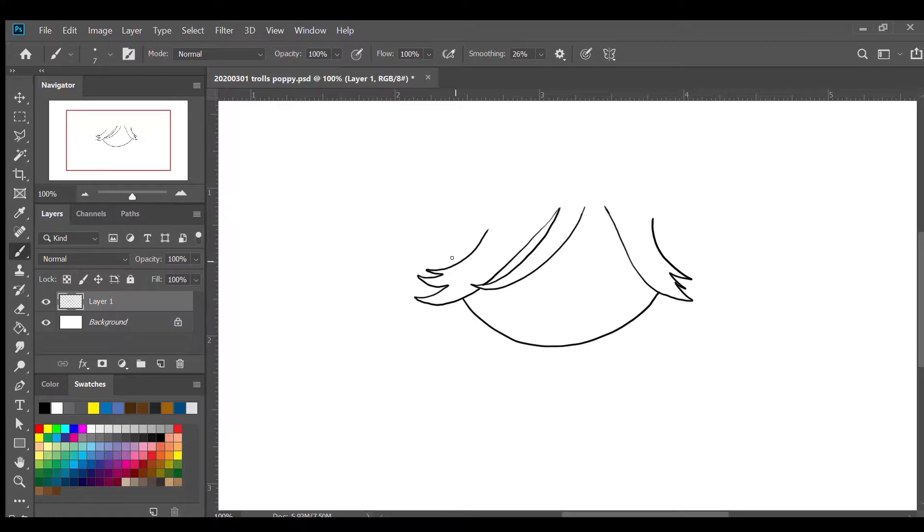Now we're gonna do the left ear. Before that I'm gonna add another line here, then from that corner I'm gonna draw an elongated circle — maybe an ellipse — like that. For the inside of the ear we're gonna draw something like that, and then for the right ear we're gonna copy that on the right side. And there we have the ears.